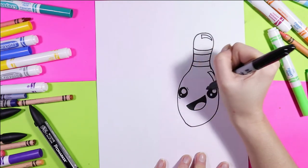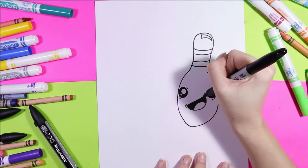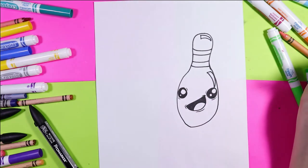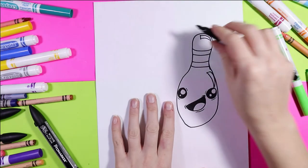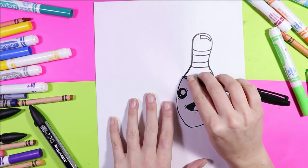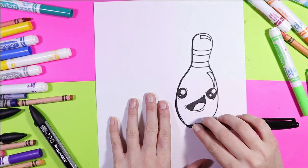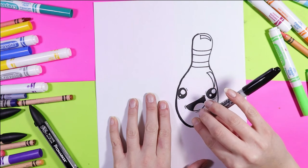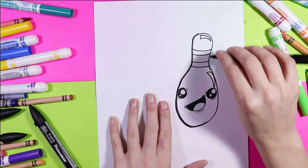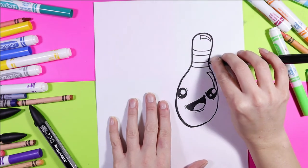Around the eyes you can add some little lines, and around the mouth you can do the same — this is just going to add some expression to our face. Take your marker, go around the outside to tidy up the lines, smooth it all out and make it bold, and this added contrast will help bring our viewer's eyes to the artwork.